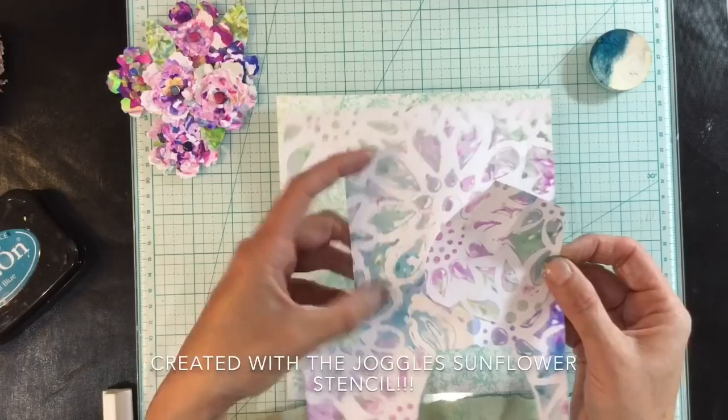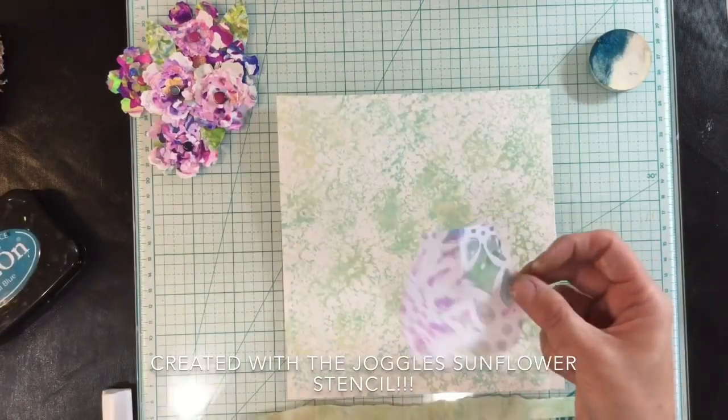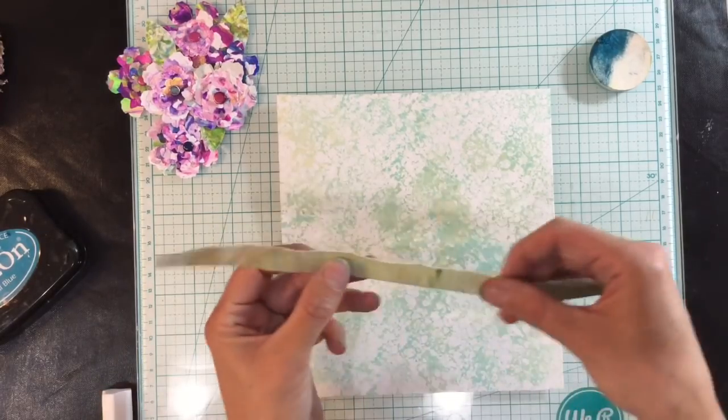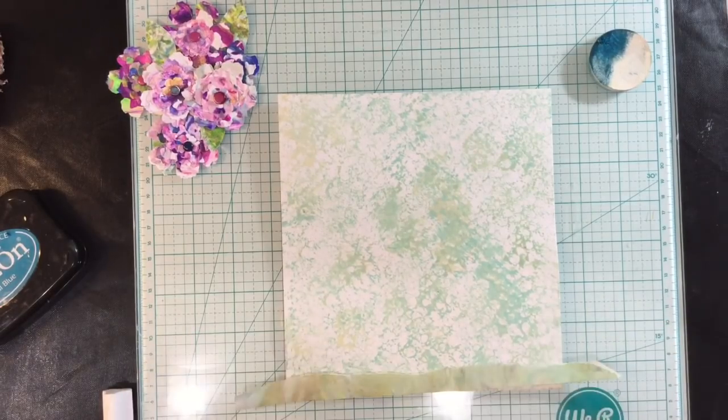This marbled print used flowers — I think these are the Bombay inks I used here. I've also got another marbled print made using marbling inks and I'm going to attach that to the bottom of the page, so I'll glue that on first.